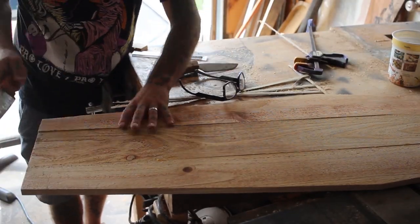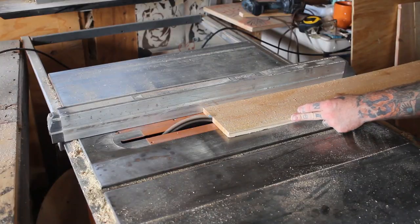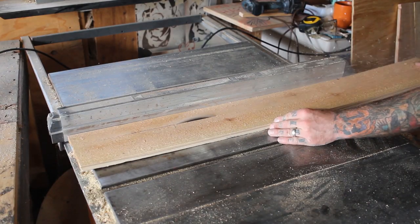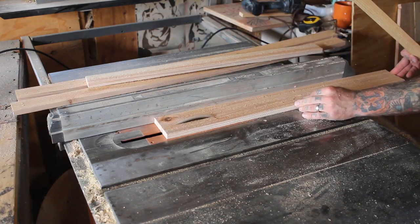Now the bats need some way to grip onto your bat house. Their little claws will grip onto these little scores I made with a knife, and you want to make these all the way up to the inside of the bat house so they have something to hang onto while they're sleeping.